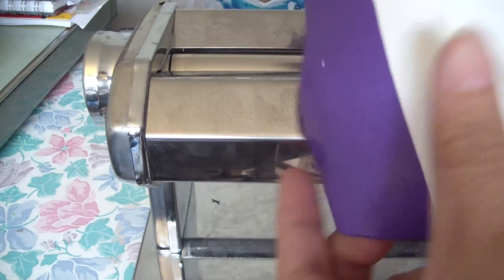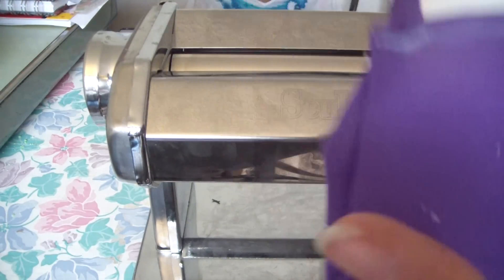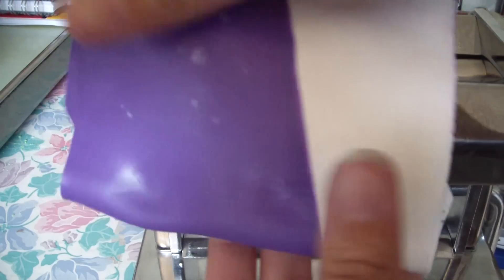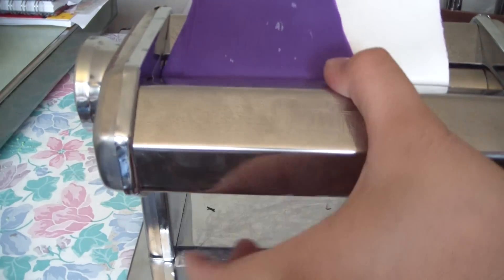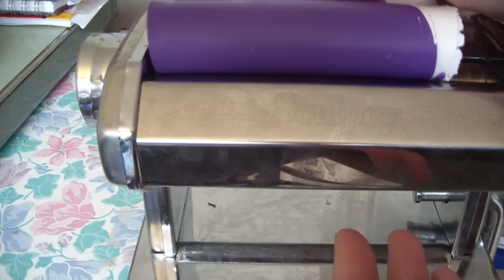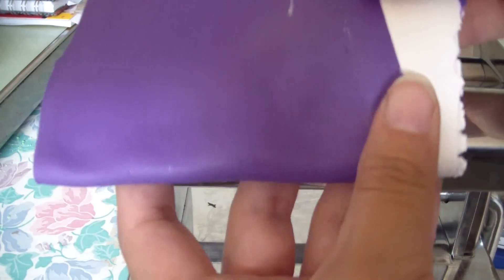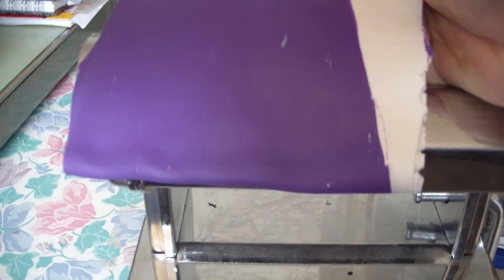Fold it up just like so and pass it again. We're going to keep passing it for about 25 times — the color will start blending. As you can see, it's starting to blend a little bit, so keep folding it up. Even if the white goes away, you need to always remember which side the white was on. I'm going to pass it a couple more times and keep showing you how this shading is going.